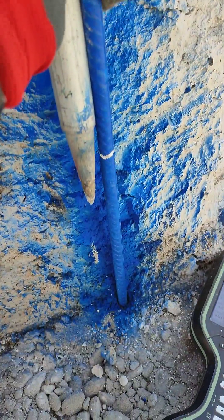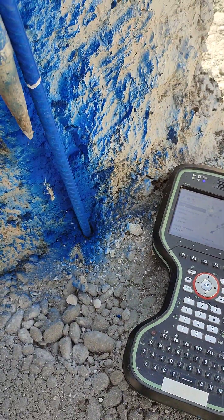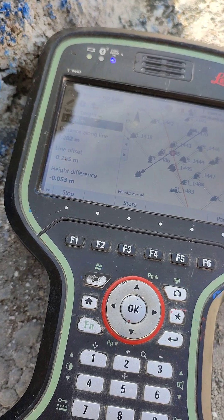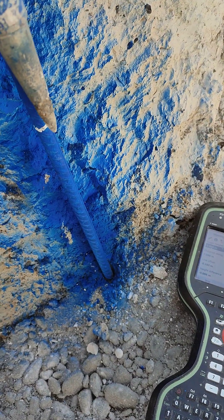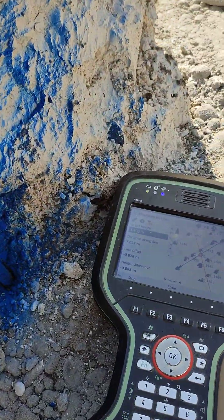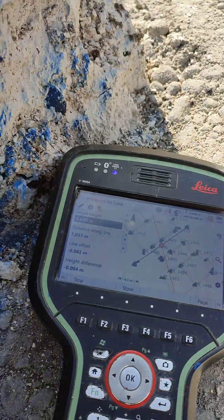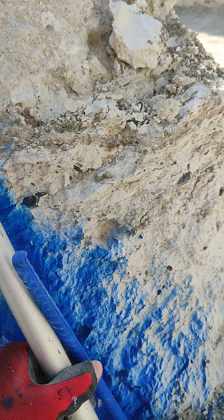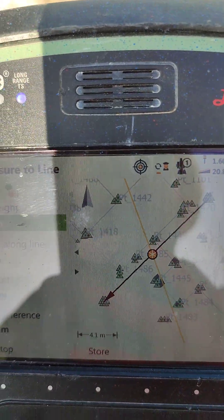Now I'm under the point and it shows minus 52, 51. If I bring it up slightly and hold it there, it's going to show minus 25. When I bring it up a little bit more to the point where I marked it — minus 6, minus 7 — and then when it's zero we can mark it. Then we repeat the same process with the last point.